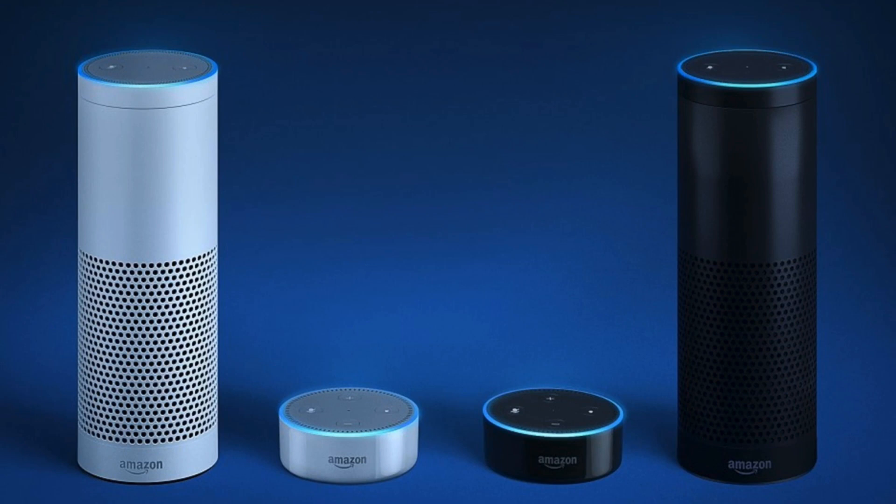Hey there, it's Charlotte from the Mac Observer. Welcome to our YouTube channel. Today we're going to have a quick look at how you can use an Alexa-enabled device like an Amazon Echo Dot to play music through Apple Music. It's very easy to set up.